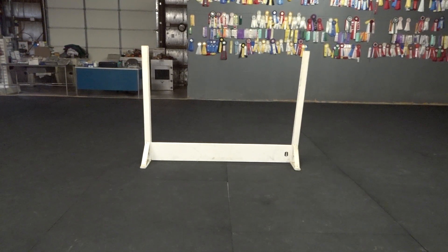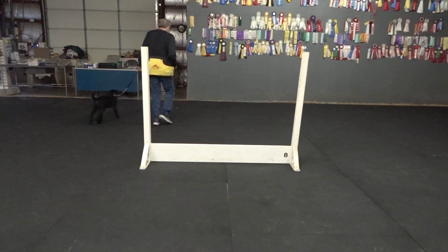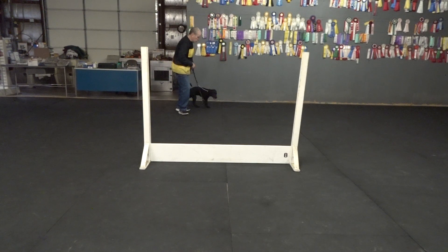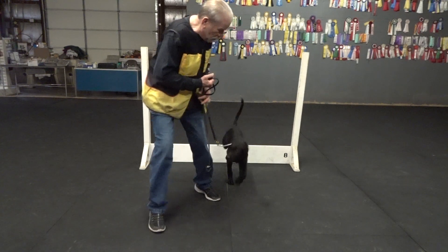Hey, Bo. Check this out. Here. Here, Bo. Here, Bo. Here. Bo. Here. Good boy.